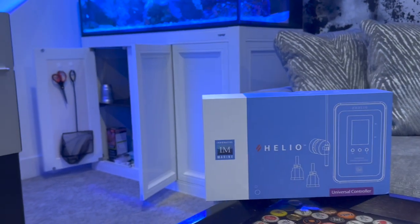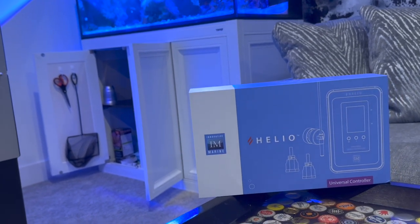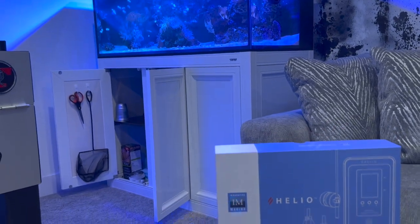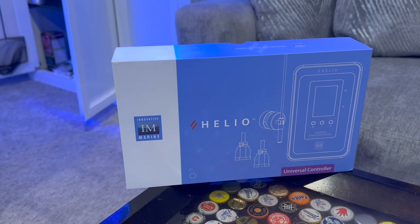Hey, what's up YouTube! Thought I'd share with you guys what I got in the mail today — I got the Innovative Marine universal controller.